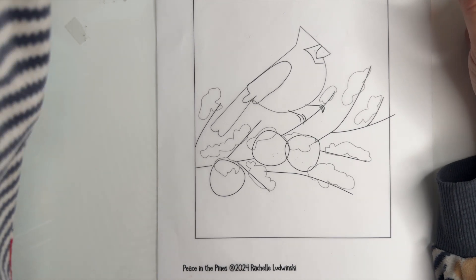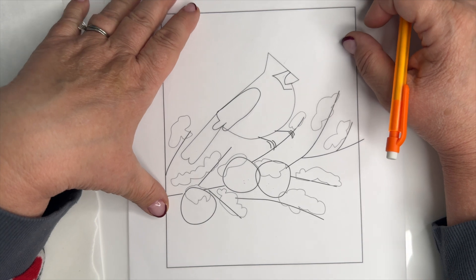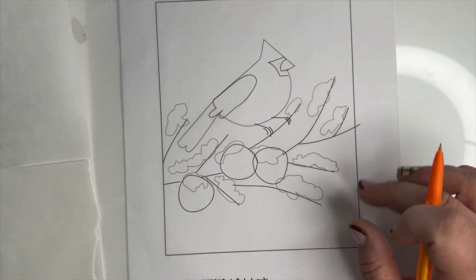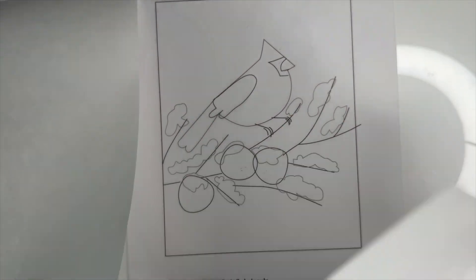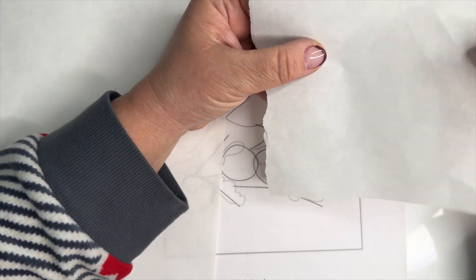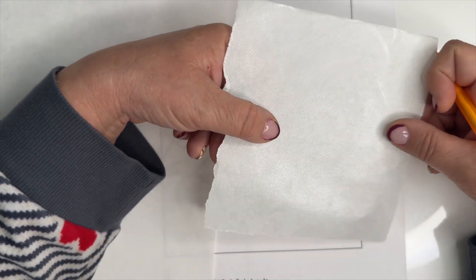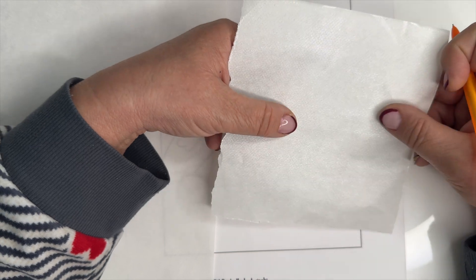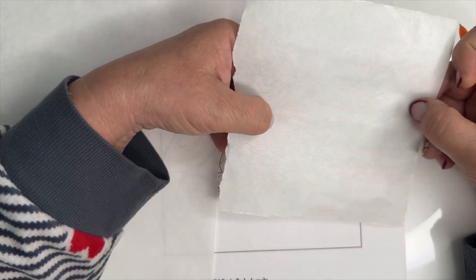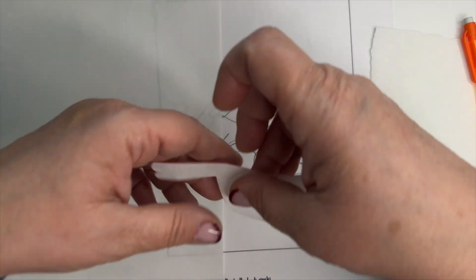It depends on the way you're going to cut out your patterns. Pinning like you do in sewing is not the best way because pinning tends to distort the wool and you don't get the right shape. There are two methods: the freezer paper method — this is a sheet of freezer paper — and the fusible method using heat-and-bond light, which has a mesh adhesive on the back side.